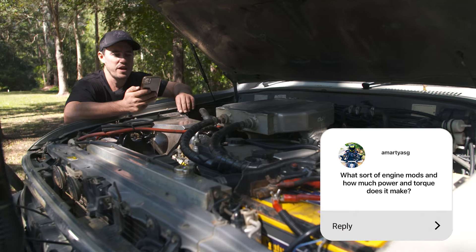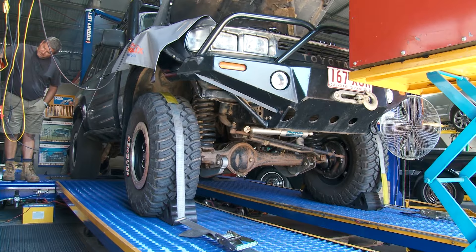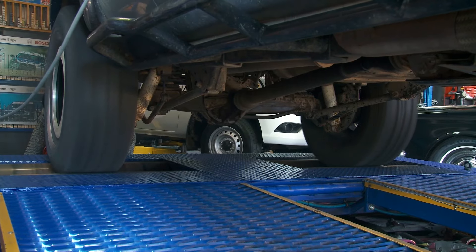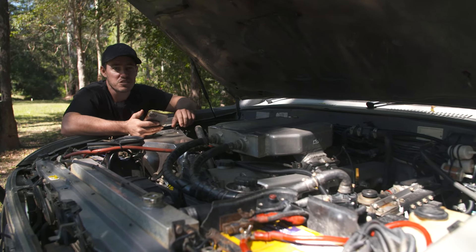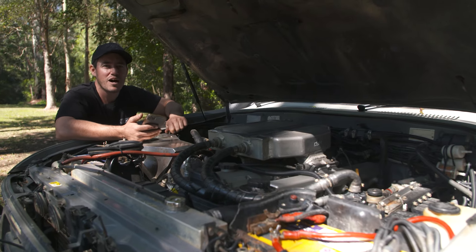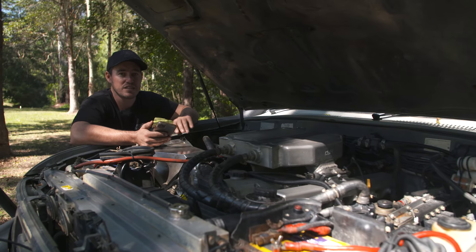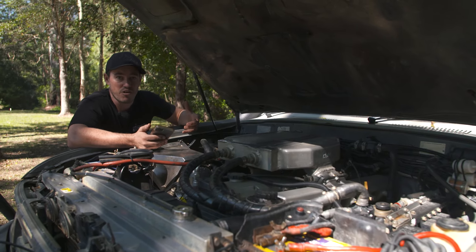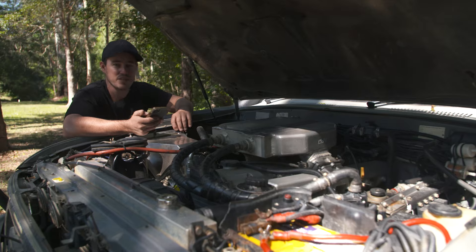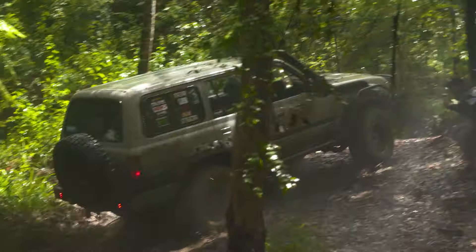What engine mods does it have and how much power and torque does it make? I think the last time I had it on the dyno it was making about 125 kilowatts — quite reasonable for this motor — and probably about 480 newton metres of torque. It's not a big horsepower hero, but it doesn't matter what the numbers tell you, it's how it drives off-road. In low range second gear this thing will have just as much torque as nearly any other vehicle I've ever owned. Anything over 100 kilowatts is absolutely laughing for four-wheel drives.